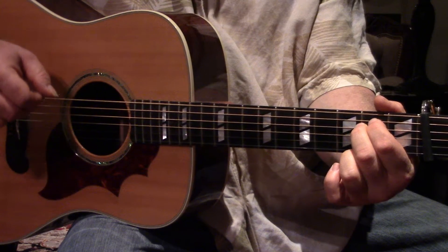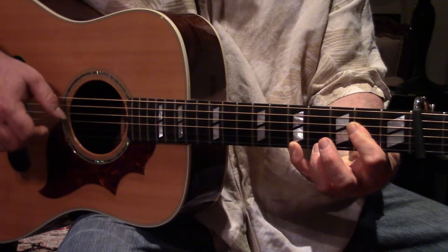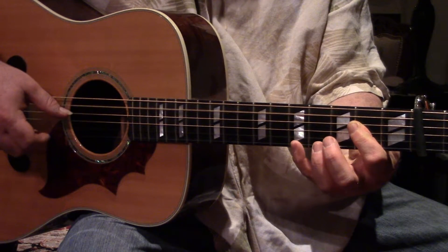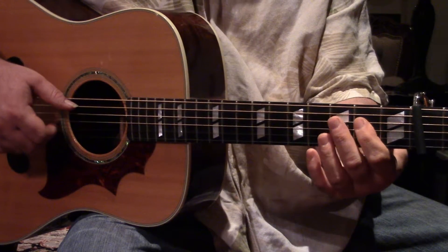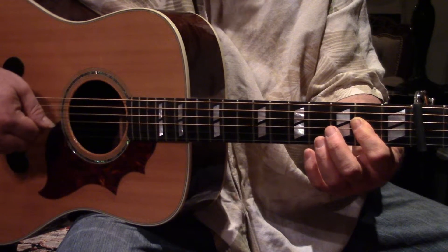Okay, ready? Super slow motion. Can you see both these hands? I'm gonna start it here. The bass is going to alternate between the A and the D string.